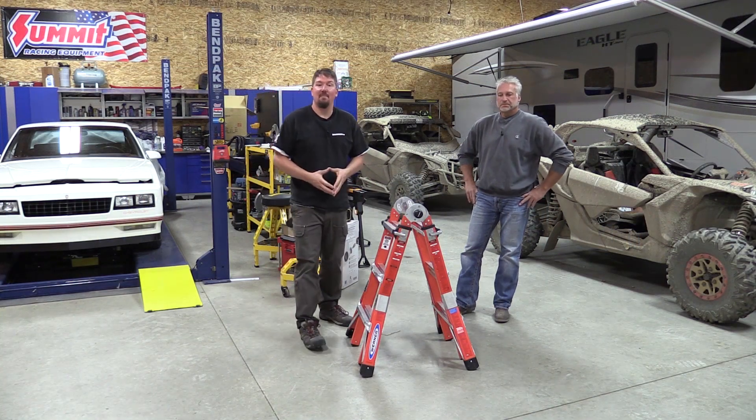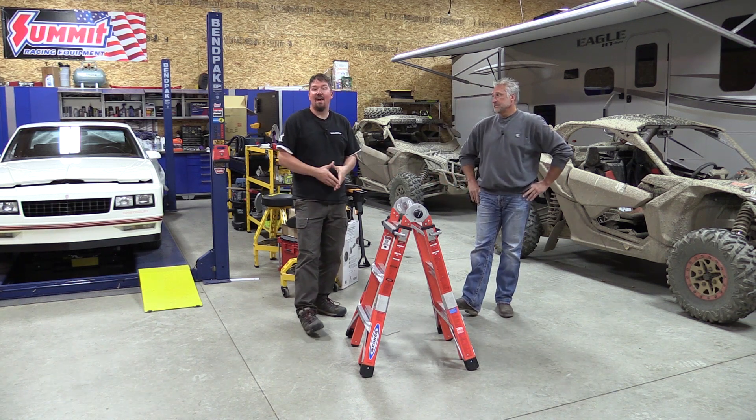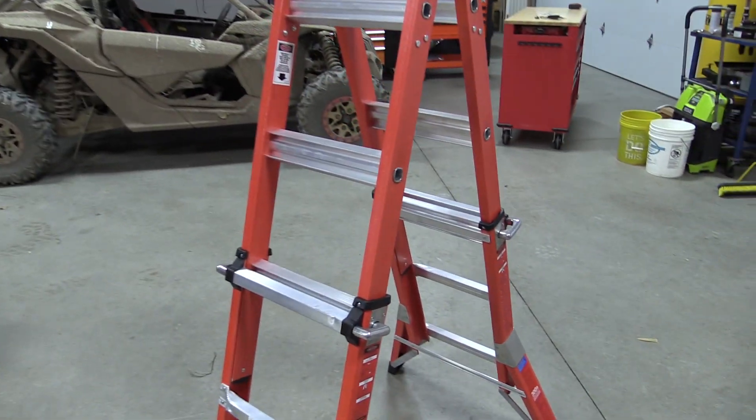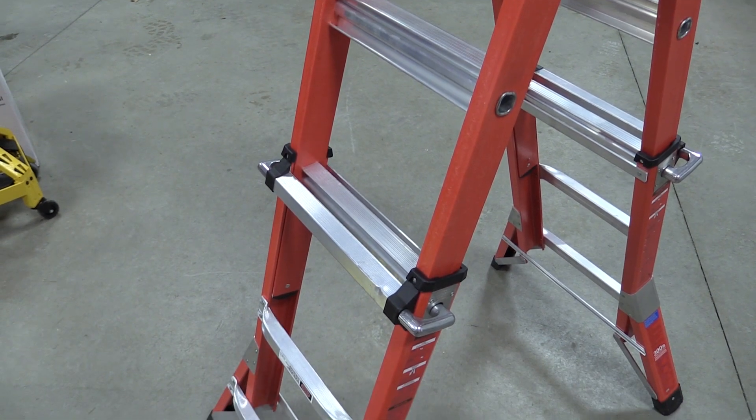Hey guys, Brian and Jeff with workshopaddict.com. We have one cool Werner ladder in our shop today to show you. This is a multi-purpose fiberglass pro model and it is a 13-foot model, which is an interesting way of looking at ladders.